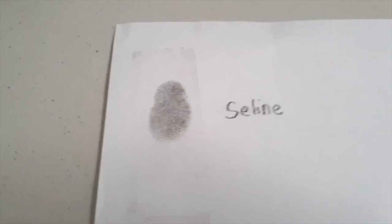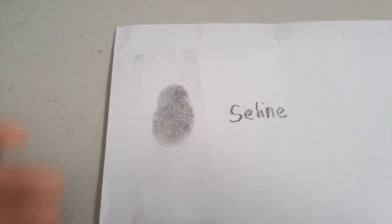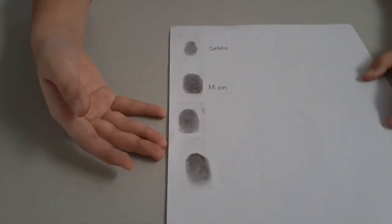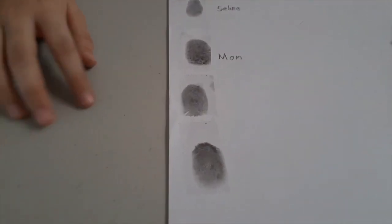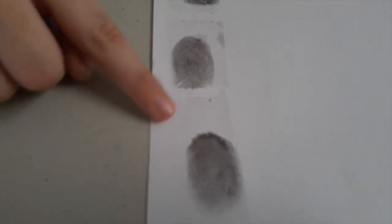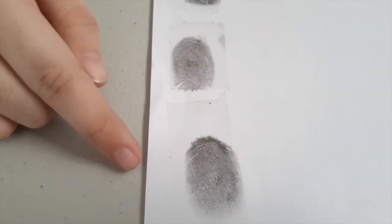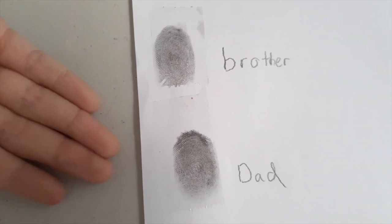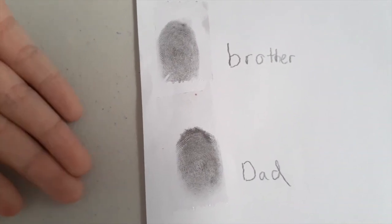You can also ask your family members to do it too. This is the end result. Can you guess which one is my dad's and which one is my brother's? This is my brother's and this is my dad's. Do you get it correct? So we're done with the first method.